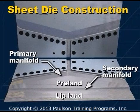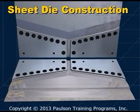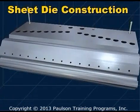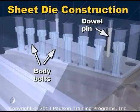This flow passage consists of a primary manifold, a preland, a secondary manifold, and the lip land. The entire manifold is polished and usually chrome-plated for a smooth, wear-resistant surface. During assembly, the die halves are aligned with dowel pins and are held together with body bolts.